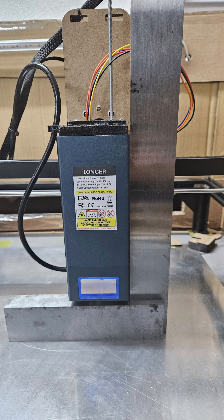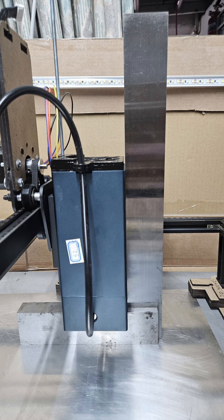I went down into the workshop and put an engineering square on my laser, and I found it was running out in both directions. You can see here I'm measuring it front and sideways.